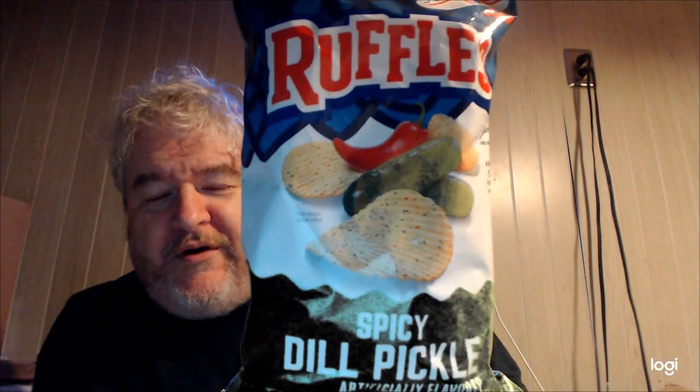Hey, my legion, how y'all doing today? I'm here today to review a flavor of Ruffles I found out about last week. It was reviewed by another food reviewer, and I went to Walmart last Saturday — I couldn't find them to save my life. I was looking around, and they rearranged the Walmart. I don't like the way they did it; they had stuff in the middle aisle instead of the chip aisle.